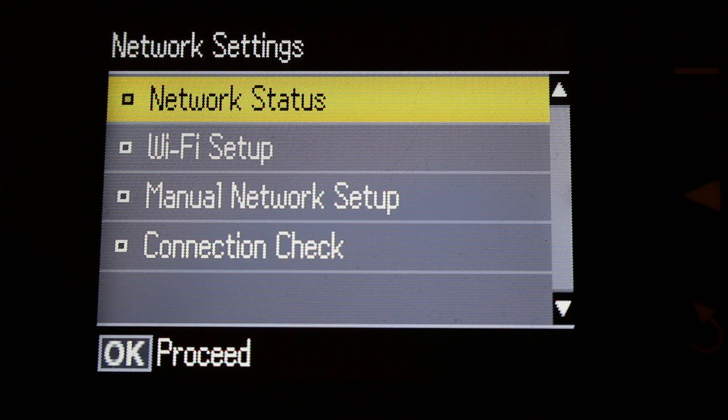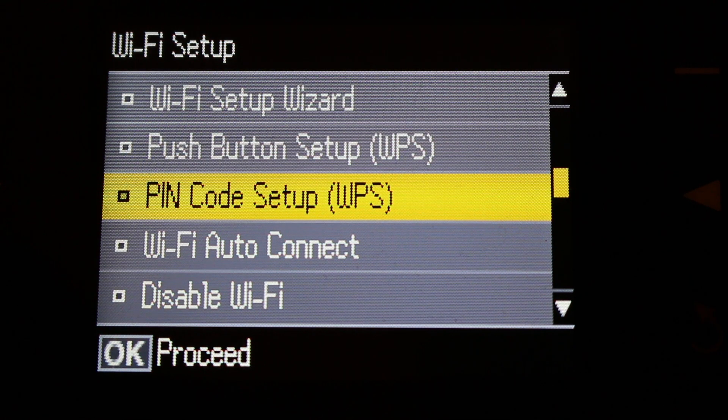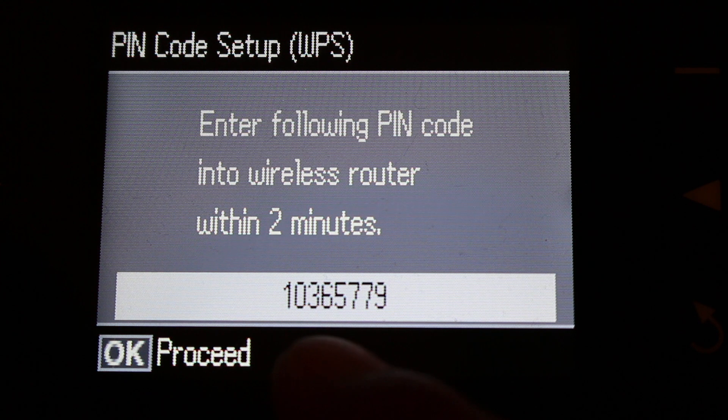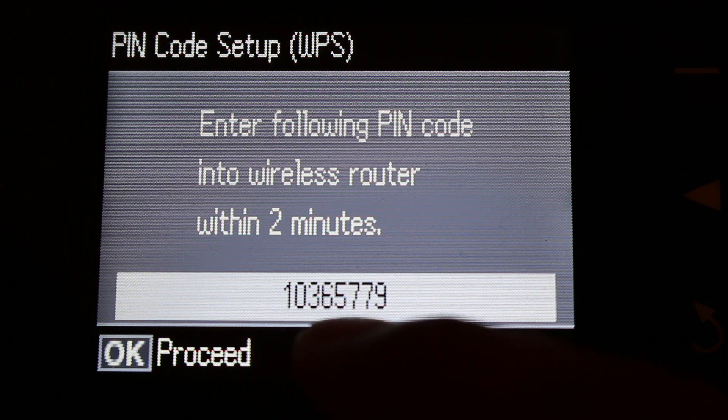Go to the Wi-Fi setup, and in the Wi-Fi setup go to PIN code setup WPS and press the button. It will say: enter the following PIN code into the wireless router within two minutes. It then displays a temporary PIN number — that is the WPS PIN number of the printer.